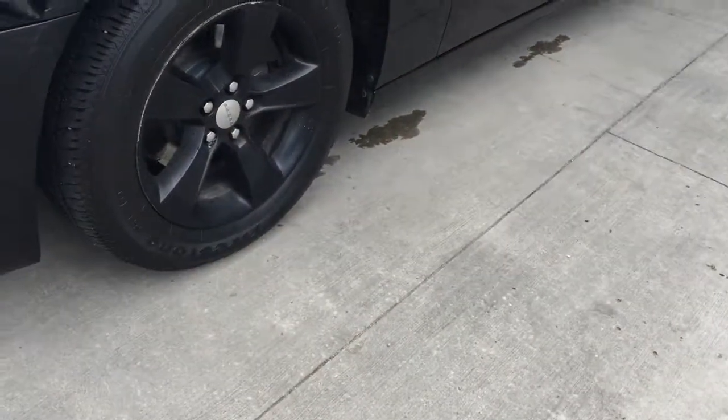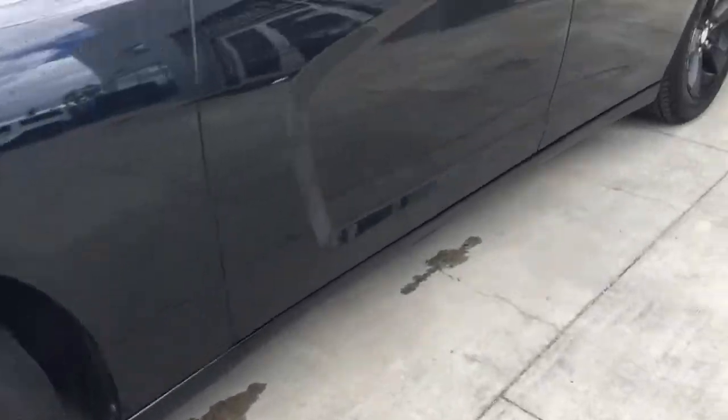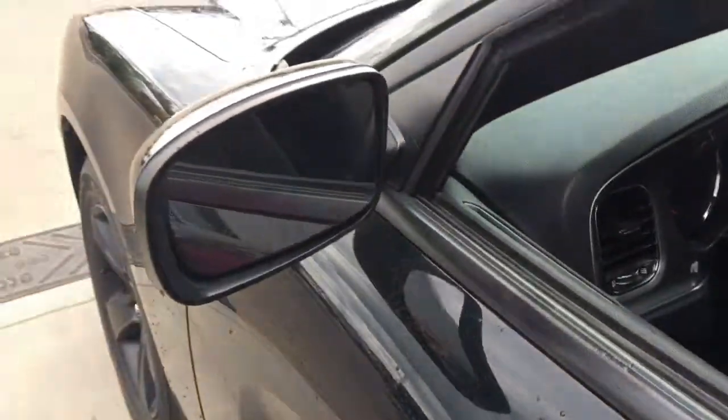Coming around to the side, it is currently sitting on 17 inch alloy wheels. We have your mirrors here.